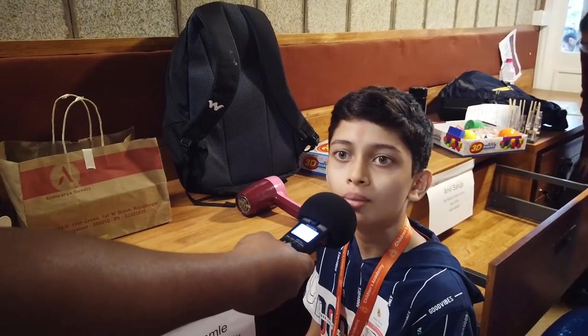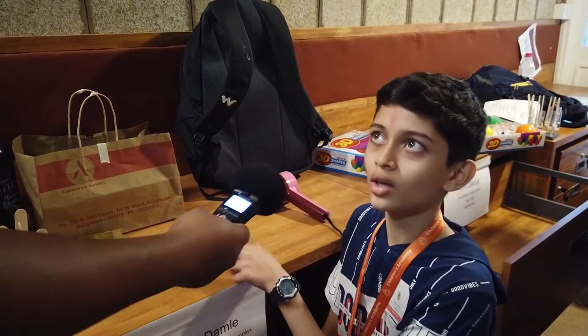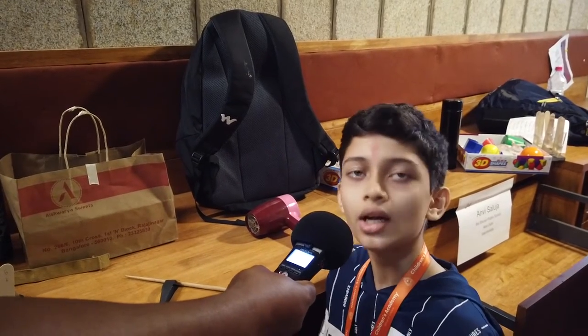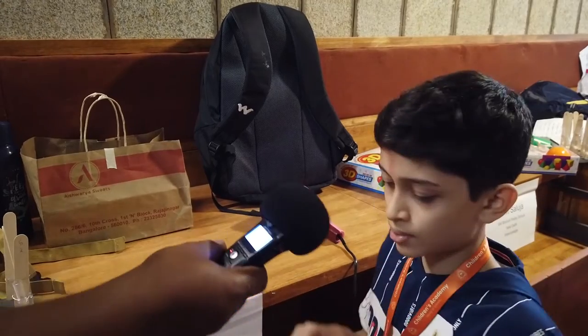My name is Ahan Damle. I'm from Mumbai. I think Raman Awards is a very interesting competition because we have to innovate new things and really use our brains. My model is an aerofoil. It's based on Bernoulli's principle, which states that when the speed of a fluid increases, its pressure simultaneously decreases, and vice versa — when the speed decreases, the pressure increases.